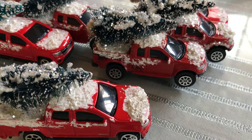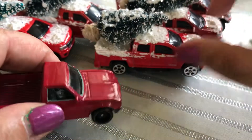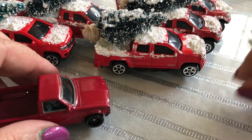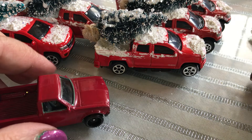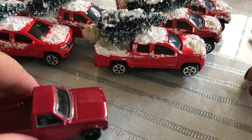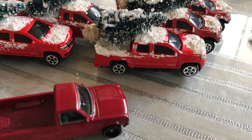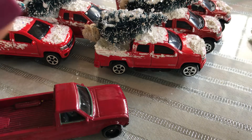Hello crafty friends, Evelyn here. Thanks for joining me. I just want to share my red truck hack. I had purchased these perhaps five or six months ago — I had gone to Dollar Tree and found some red trucks.